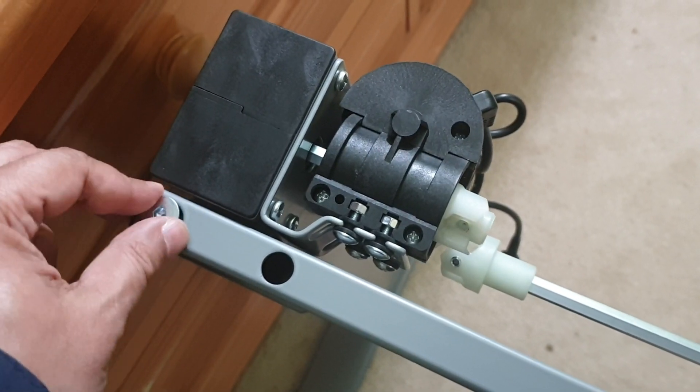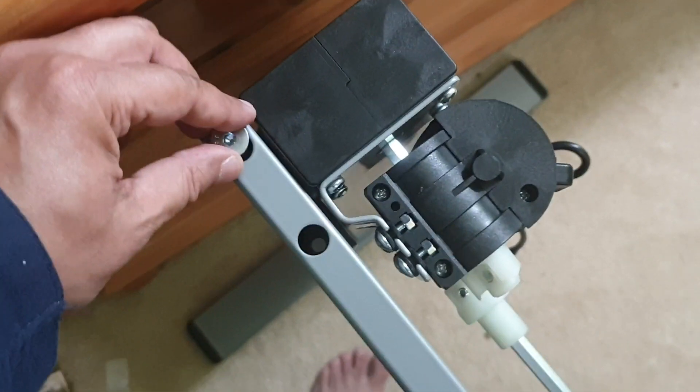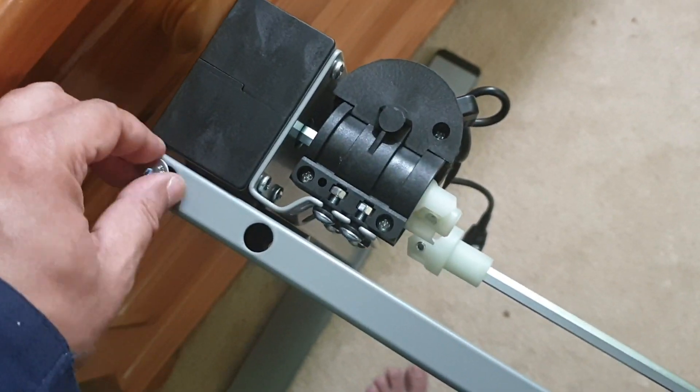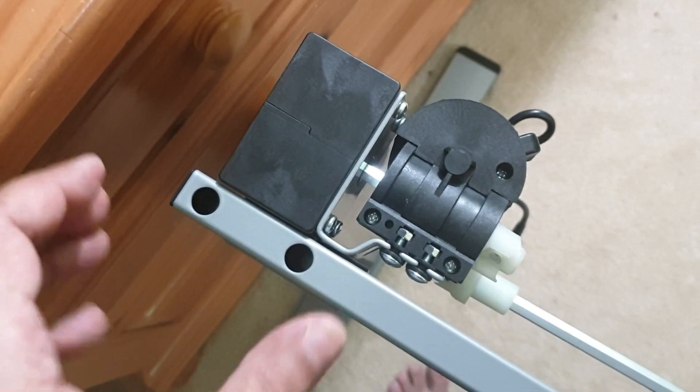It turned out it was a little harder than I thought, so I'm removing these screws again. I think the feet were slightly misaligned, but now that I've aligned them — the feet, I mean the angle —